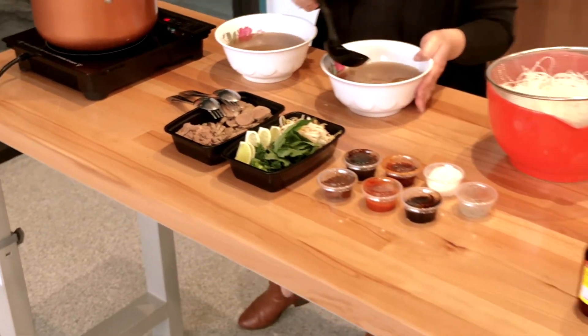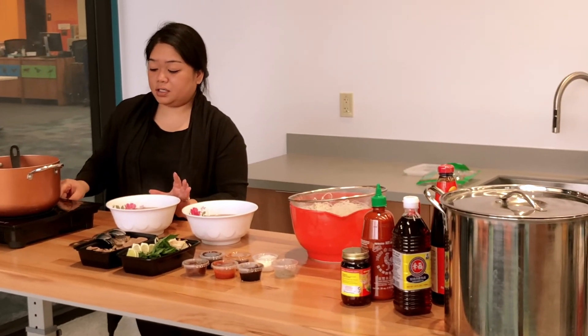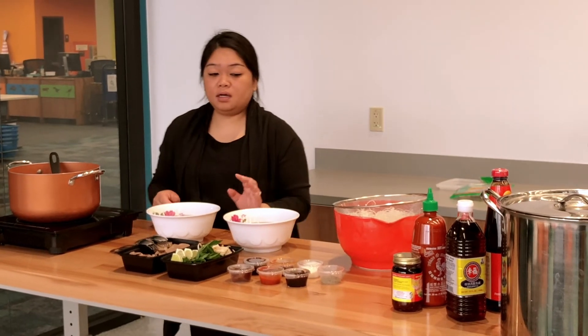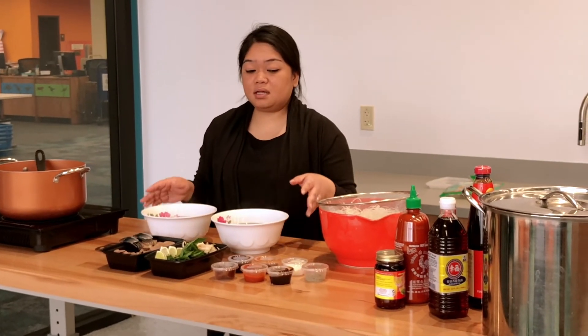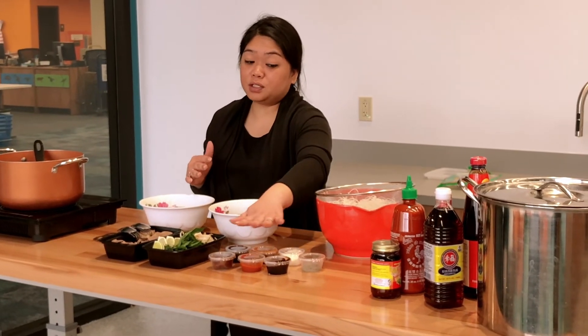There you go — your bowl is done! All you have to do is garnish it with whatever you'd like. Everyone puts different things in theirs, but I usually use pretty much all the ingredients that are here. Enjoy!